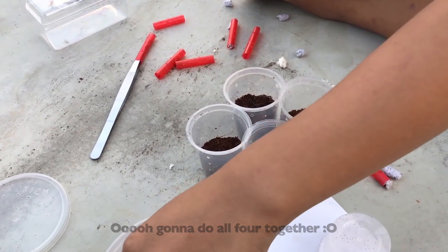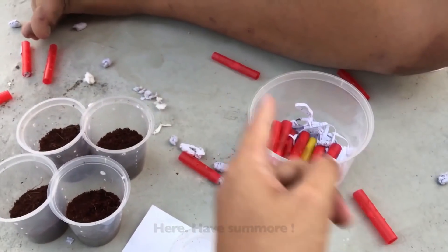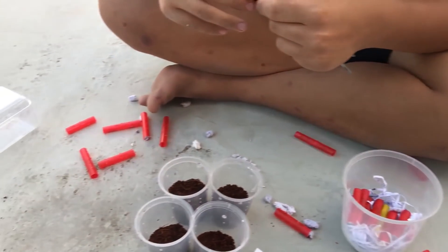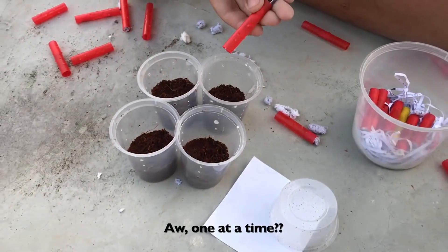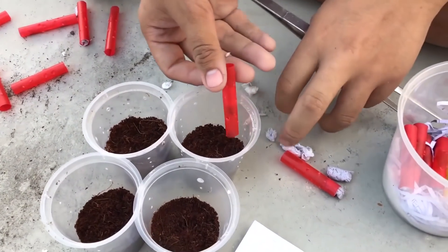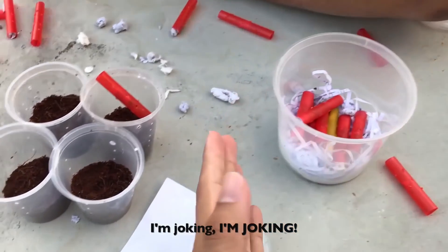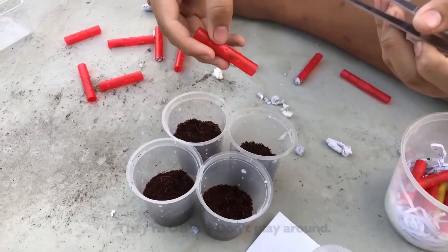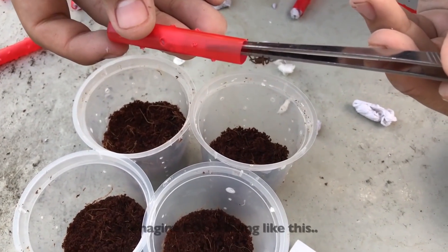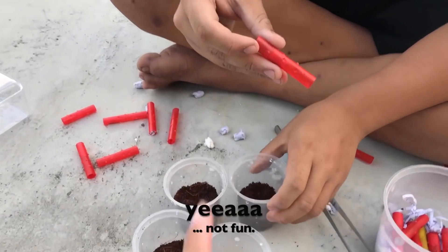Oh, we're gonna do all four together? Now we're talking — grab some more. Hardcore mode on. Look at the mess. One at a time? So mainstream. You're supposed to do four at a time. No, don't — I'm joking. These OBTs are so playful. Imagine four being like this all running around — not fun.